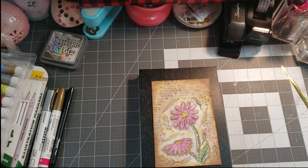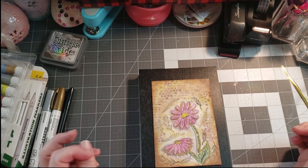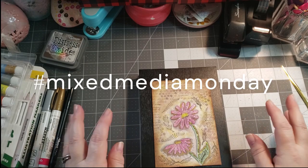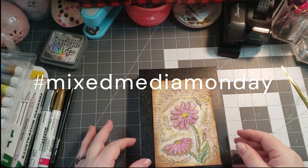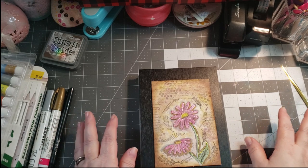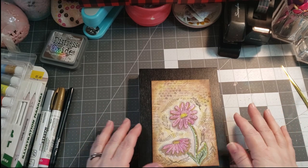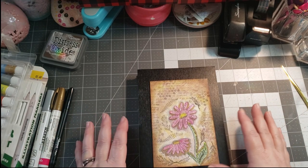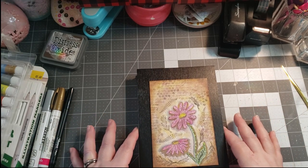Today I'm coming on with a new collab. It's called Hashtag Mixed Media Mondays. You just share your mixed media creations — they don't have to be in a book like mine. They can be whatever you do: canvas, paper, journals, whatever you'd like — tags, ATC cards. That is it.